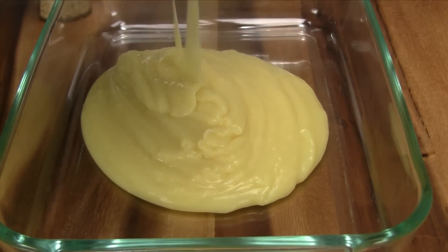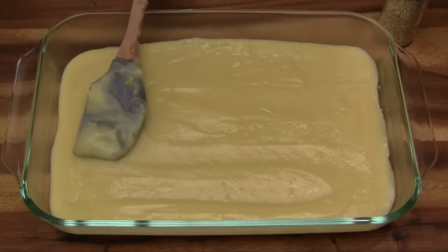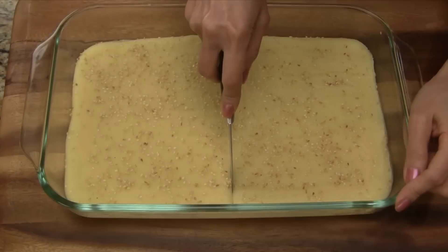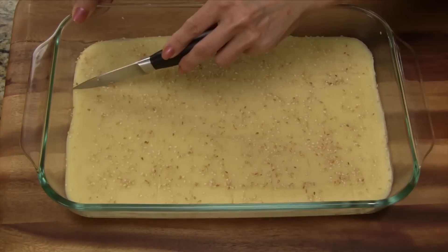Another easy way is just to use one 13 by 9 inch pan. Smooth out the pudding with a spatula and top with sesame seeds. Once the pudding sets, just cut into small bars and serve.